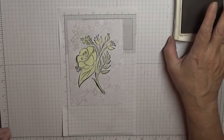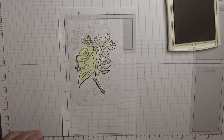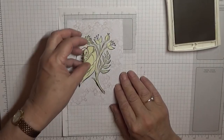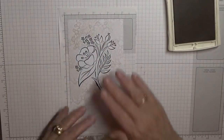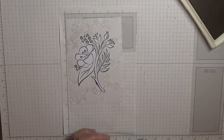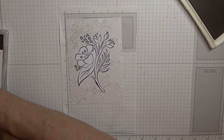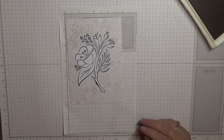Clean that. So pull this off. Little bits of tape on it, that's alright. I shall stick that back in the box because I want to do this sort of stamping again.